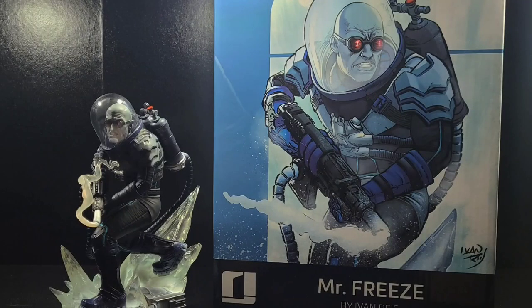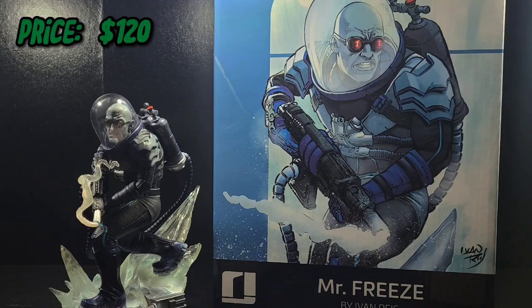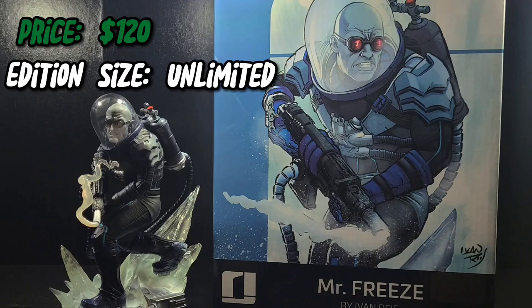Hey, how you doing? In this video, I'm going to take a look at the Iron Studios one-tenth scale Mr. Freeze statue. This retails for $120 here in the US with an unlimited edition size.